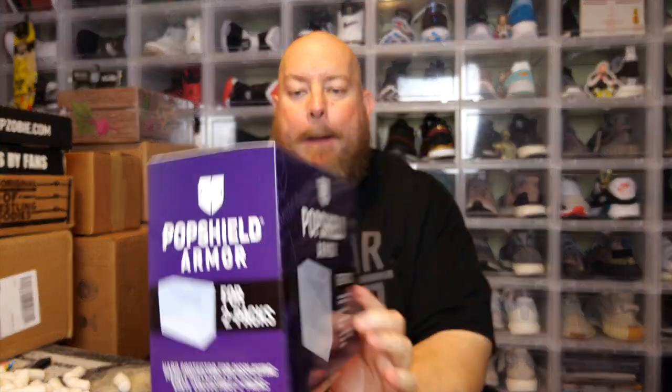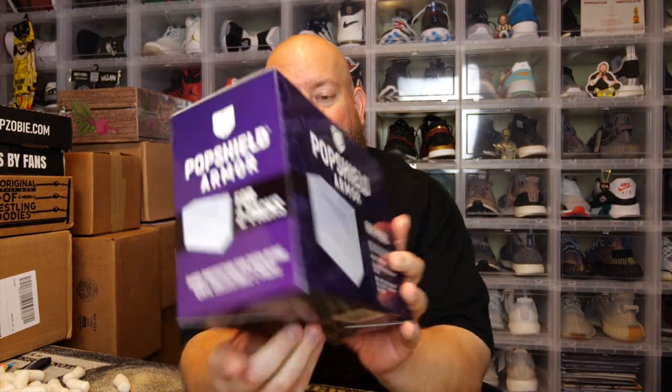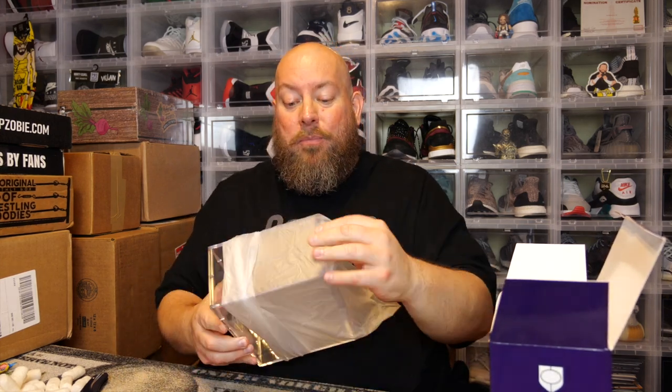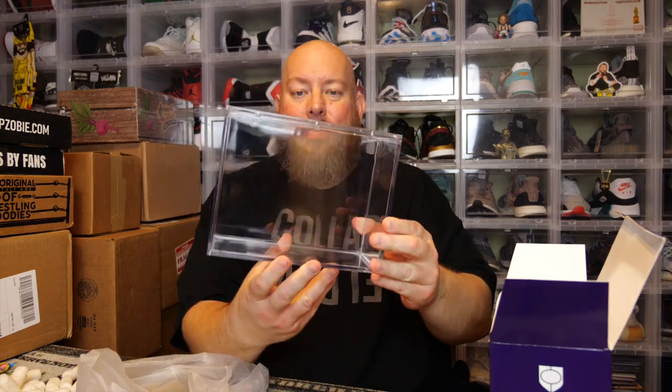First one out of the box — it is the Pop Shield Armor two-pack. They'll always sell these in two-pack form and all the way up to an entire case. When I buy my Pop Shield Armors for my four-inch pops I always buy by the case — you get 24, and that's the cheapest price. I'm actually excited about these two-packs because I have quite a few two-pack pops that have been autographed: pops signed by The Young Bucks, IRS and Ted DiBiase, Enzo and Big Cass, and one signed by Sting and Lex Luger — all currently just in the soft protectors.